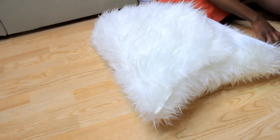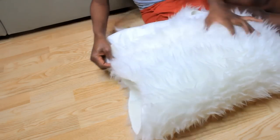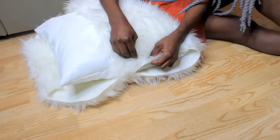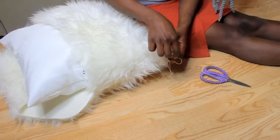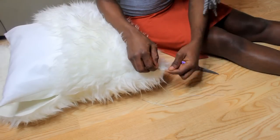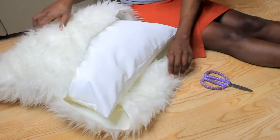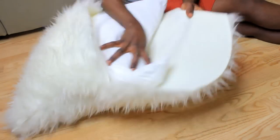Then you do the same to the other side and you turn these two. If you want to use material to do this, you will sew it from the opposite side — you don't want the sewing place to show. You can remove it like this, then just place it back.